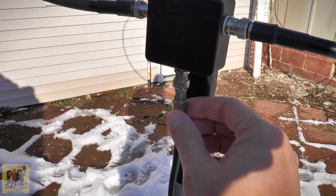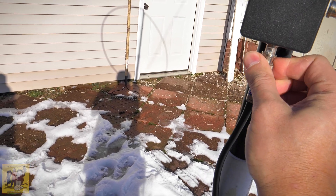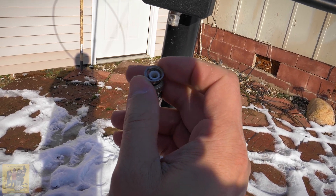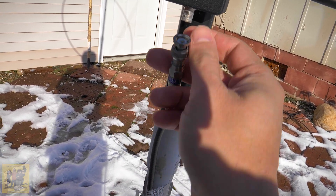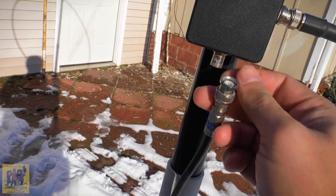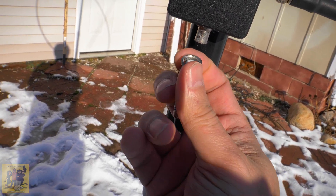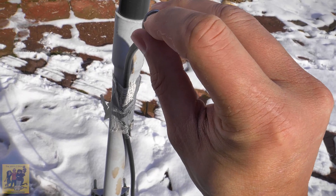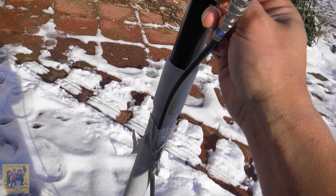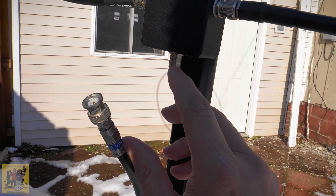Here we are at the antenna. Go ahead and disconnect this. I've got a good and tight fit, but that's not the problem. I was squishing this outer area down to get a tighter fit, but it wouldn't make any difference. The issue is this outer part is not connected to the ground at all — it's this ring right in here that's actually connecting to the ground.